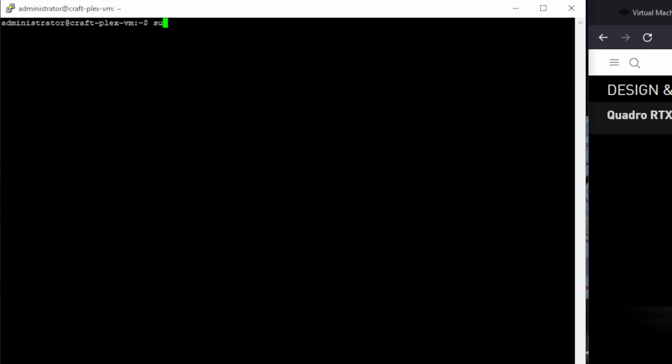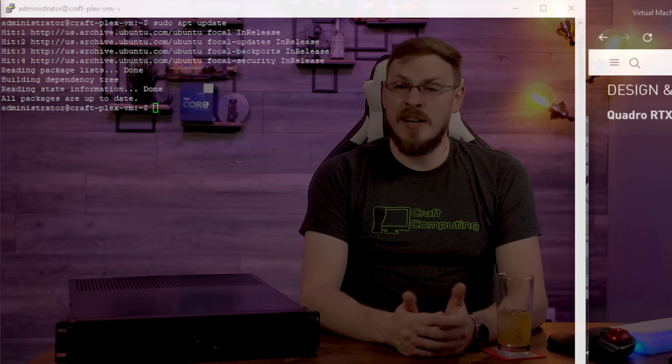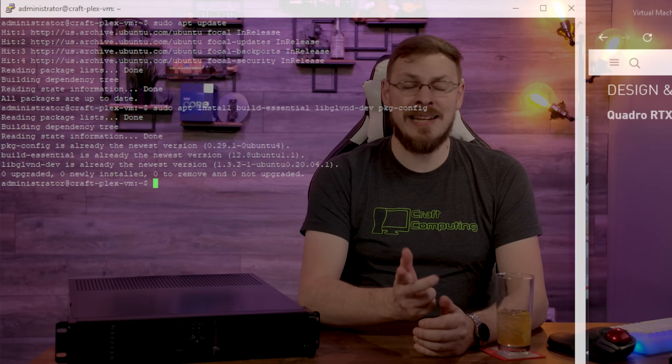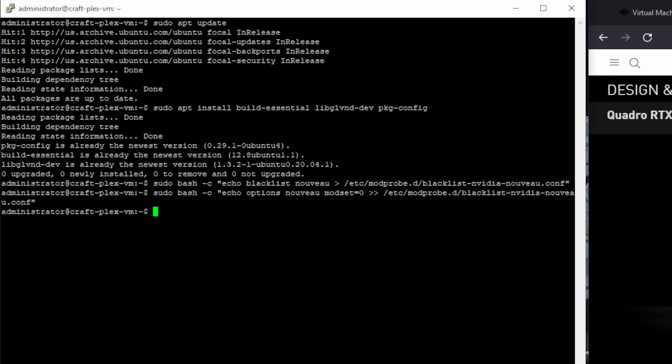Now that Ubuntu is booted up, it's time to install a couple of dependencies along with the NVIDIA driver. First, run sudo apt update and sudo apt upgrade to make sure the server is 100% up to date. The NVIDIA driver for Linux requires build-essentials plus a couple of other packages, so run an apt-get install command to get those. Before installing the NVIDIA driver, we'll need to disable the Nouveau generic driver included in the Linux kernel. A couple of echo commands followed by updating the root filesystem will do the trick — just make sure to reboot the VM for this to take effect.